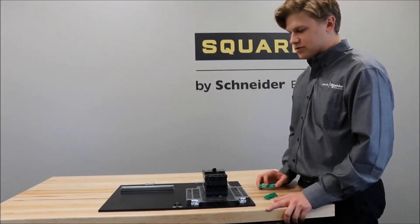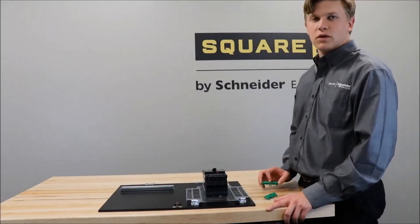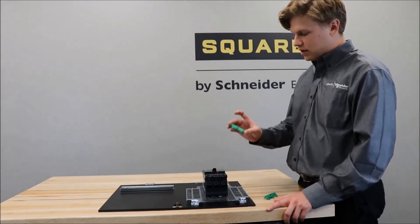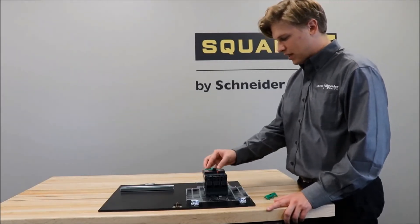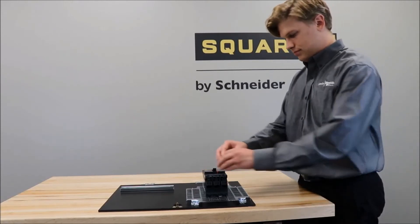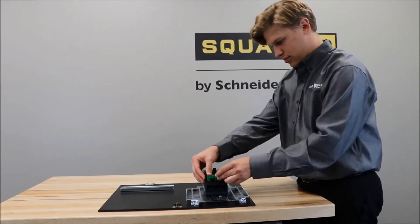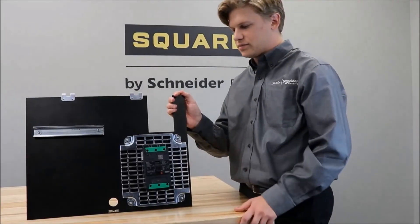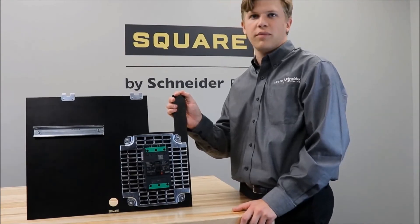Once you have the mounting screws tightened to the appropriate torque mentioned in the instruction bulletin, you will put the green connection system covers back into place. You now have your PowerPak V-Frame circuit breaker installed on a back pan.